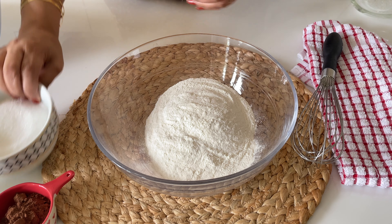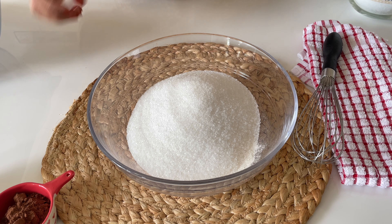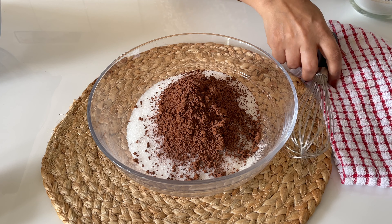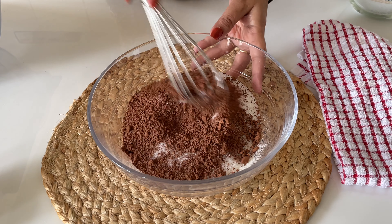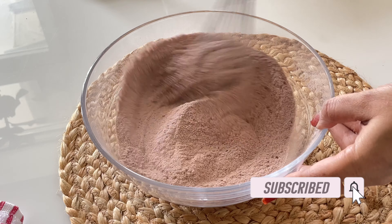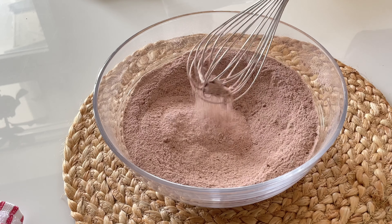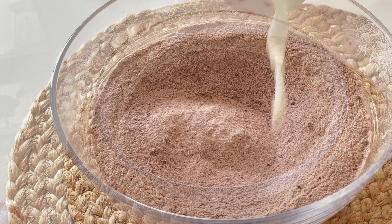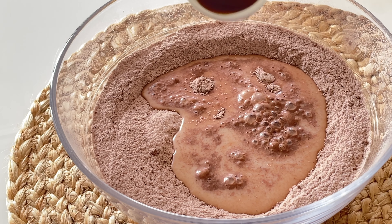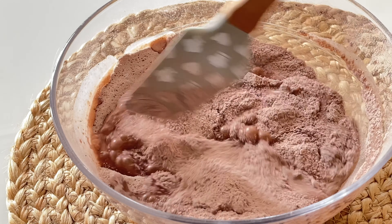In a mixing bowl, I am going to whisk together the flour. Now remember this is self raising flour, so if you don't have self raising flour, try to make your own at home — I have a recipe for that and I will put the link on screen and in the description box below. Here's a tip: whenever measuring your flour, use a spoon to gently scoop it into your measuring cup and then level it off with a flat edge like a knife or spatula. This will help ensure accuracy and avoid over-packing of the flour.